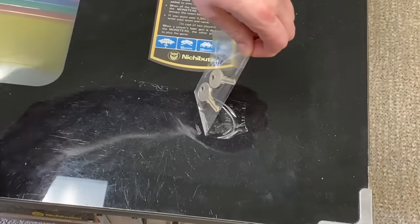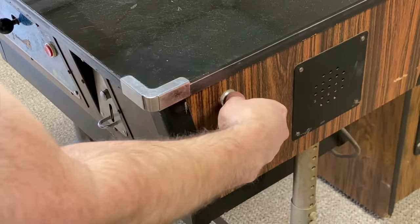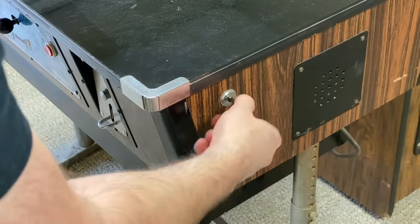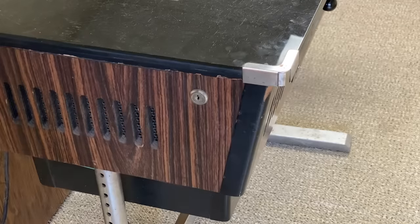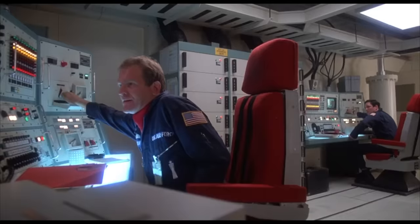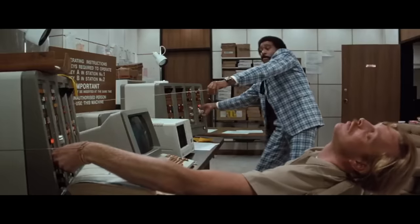I'll need these keys here to open it up, and this is where I encountered something rather odd. I put in one key and it doesn't work, so I put in the other key and it does work. Then I go around to the other side and find that key doesn't work — I have to use the first one. So basically you need two keys to open this thing, sort of like the scene in WarGames where they had to turn both keys, or a similar scene from Superman 3.